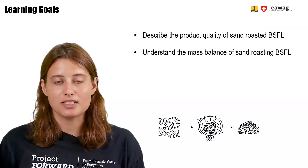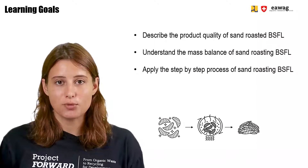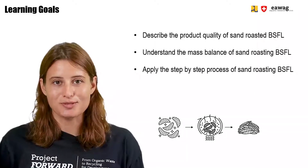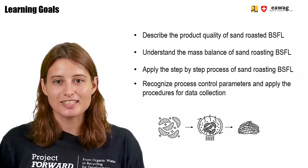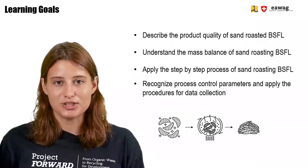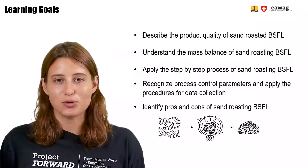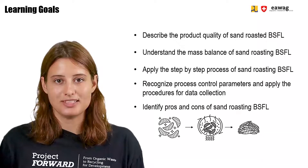You will understand the mass balance of sand roasting BSF larvae and you can apply the step-by-step process of sand roasting BSF larvae. You will recognize the process control parameters and you will apply procedures for data collection. Finally, you will be able to identify pros and cons of sand roasting BSF larvae.